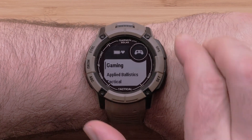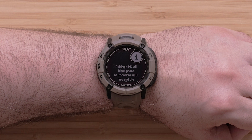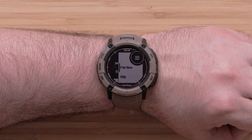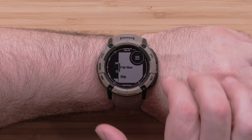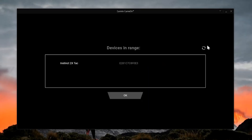Now open the gaming activity. The first time you open the gaming activity, it will provide information about notifications being blocked during this activity. Select Pair Now to begin connecting to your computer's Bluetooth. Back on your computer, your watch will now be listed. If not, select the refresh icon in the top right. Then select your watch, followed by OK.